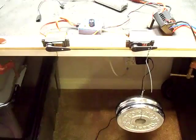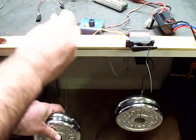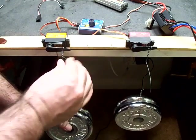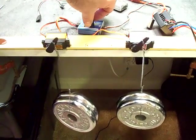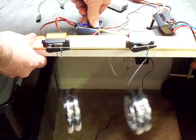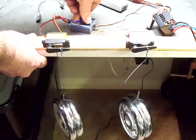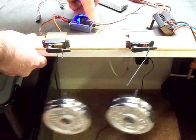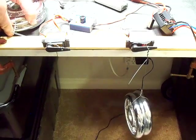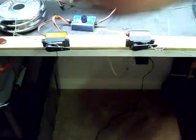It doesn't even break a sweat on that servo. You can see the Savox is starting to sweat a little bit. You can see that the Savox does get a little loud — it seems to be a little stressed. Temperature seems to be about the same on both, and the JX servo is not even breaking a sweat.